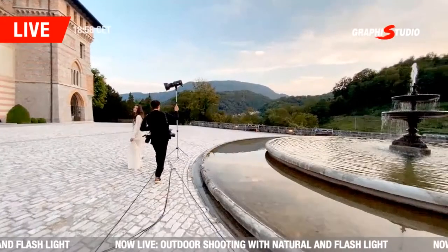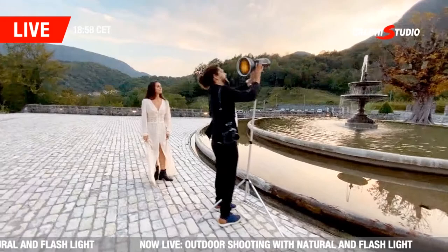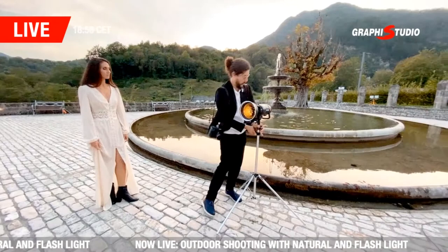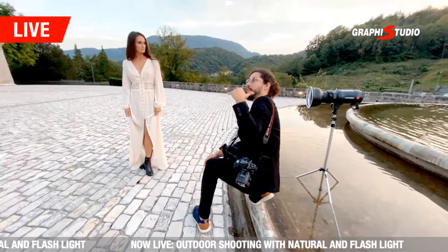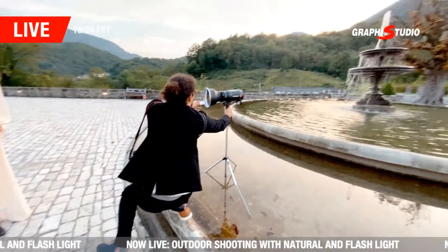Here we go — this is a backlighted shot, you guys are familiar with it. The trick with backlighting is to have the source of light a little bit far from the subject. That way, when you have it far enough, the light is more even around her. Imagine the sun coming from above — it's very far, and that's the reason why it's so nice and even.